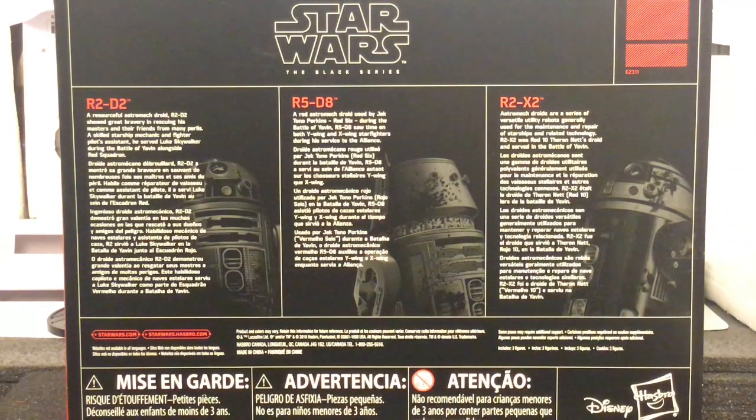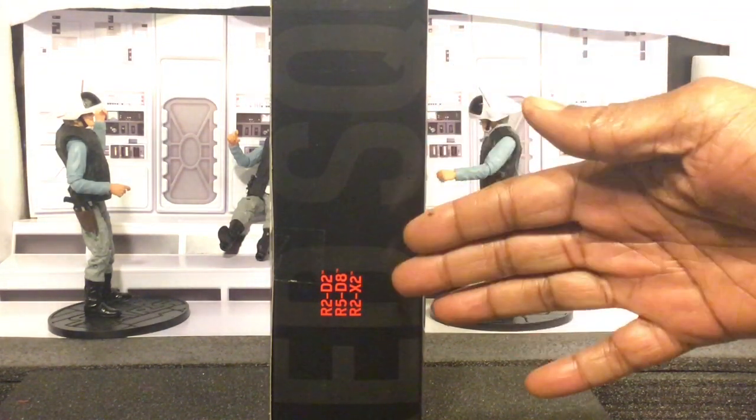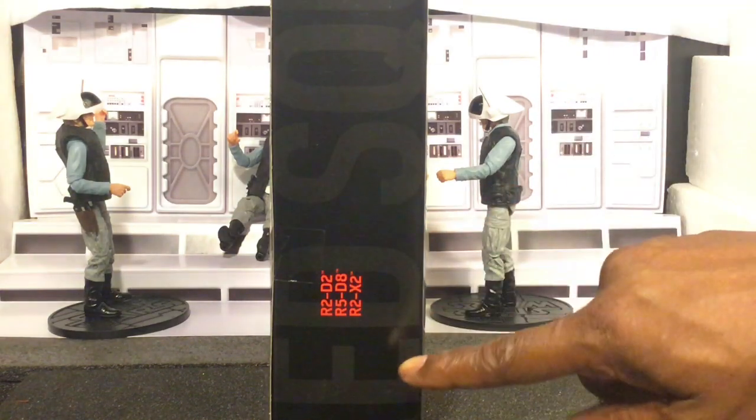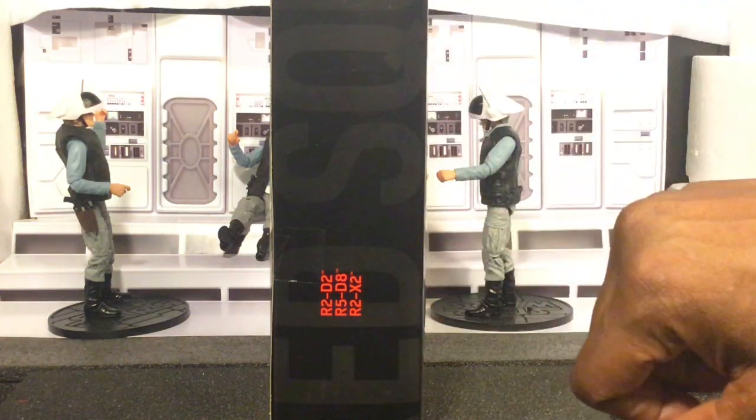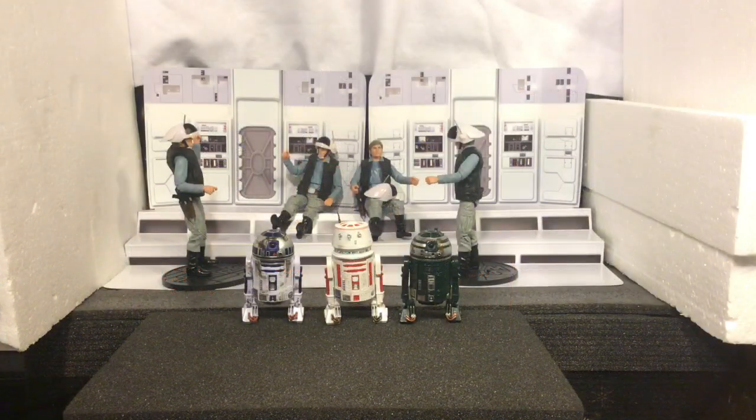Our warning information in different languages, Disney, Hasbro. Really, really cool stuff there, guys. And then on the other side of the box, we have the names of each one of the astromechs, and then we have Red Squadron shaded in the background. Really cool. And then back around to the front — so we're going to pop this box open, pull all three of our astromechs out, get a look at each one of the figures. So we have Red Squadron out of the box. Loving the look on each one of these guys.